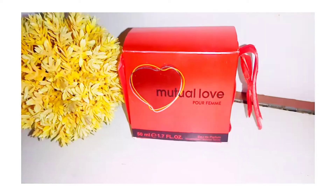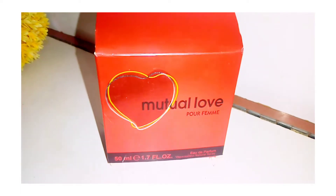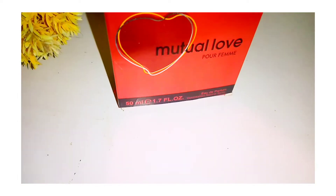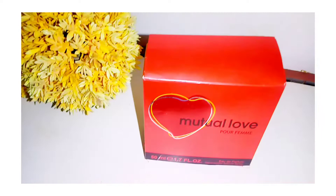Assalamualaikum everyone, welcome back to my channel — I hope you all are doing great. So guys, I am back with another video. In this video I am going to be sharing with you a mini review of Mutual Love perfume. Some girls like perfume very much, and I like my perfume lovers and I like to carry it in my bag.